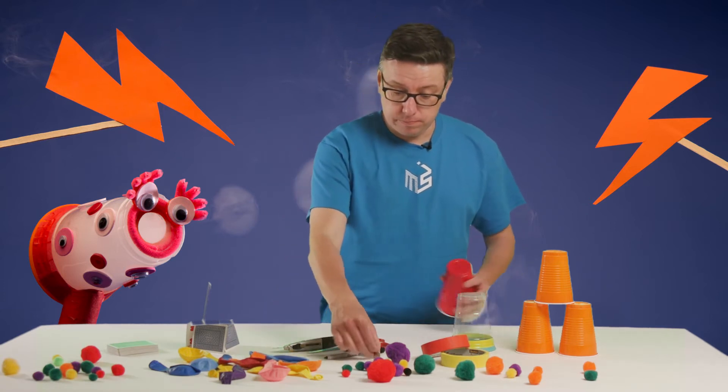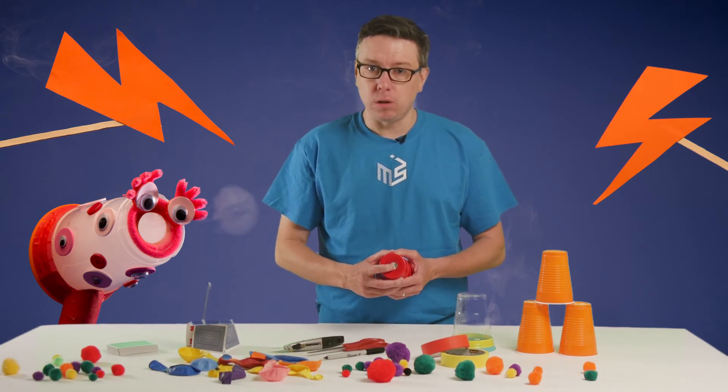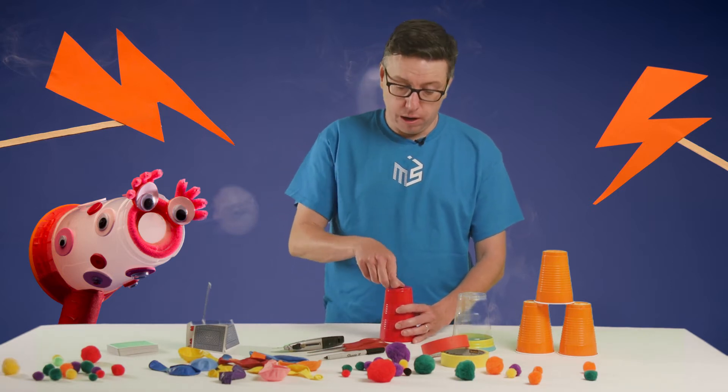To start, you want to make about a dime-sized hole in the bottom of your cup. Hold the dime on there, get it nice and centered, use a marker to draw a circle around it, and then you have to cut it out.